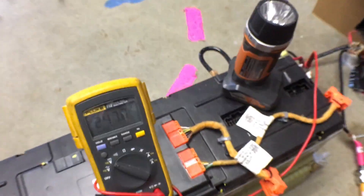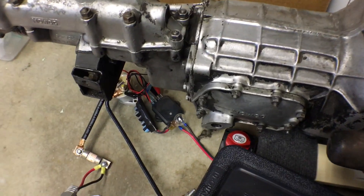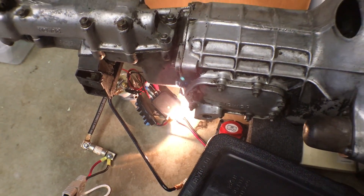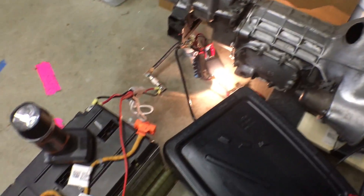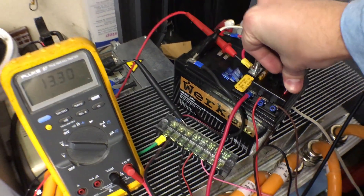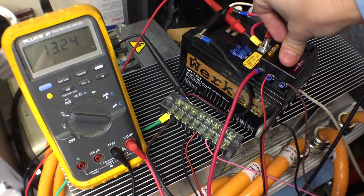Alright, so we've got 200-some-odd volts coming out of the Chevy Volt pack. First, let's make with the pre-charge resistor. Alright, so now I've got high voltage connected, and then the GEVCU, and then the DMOC. Here we go.